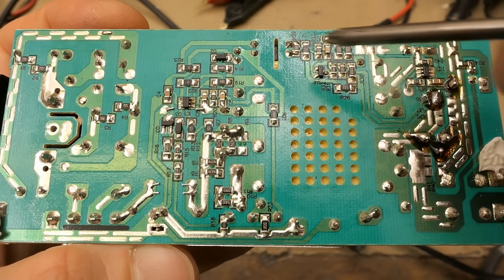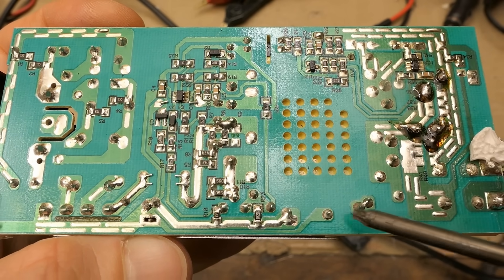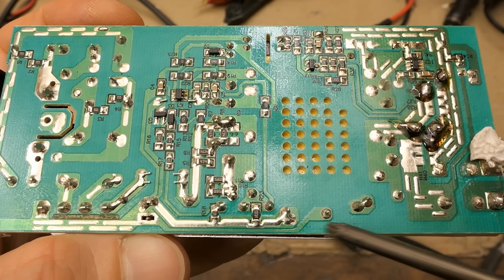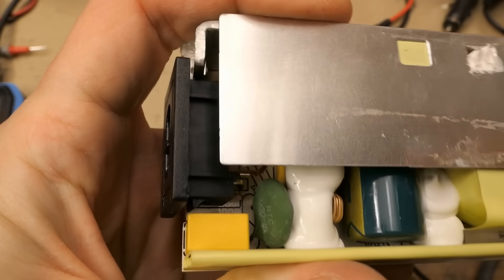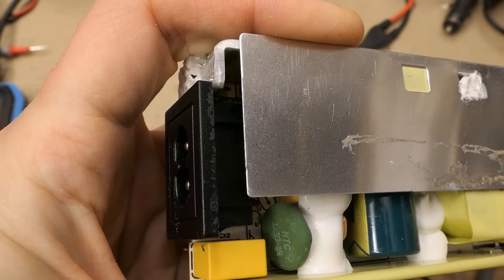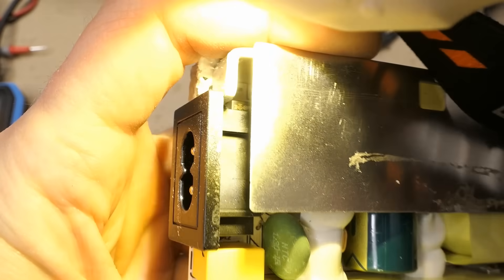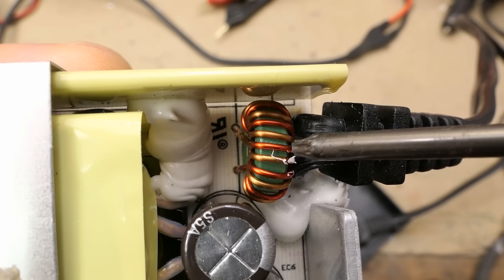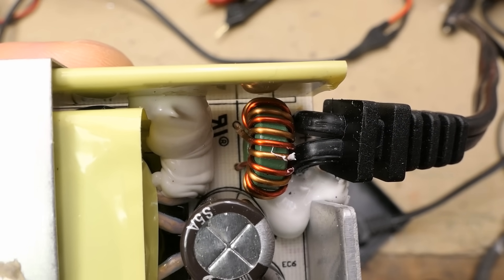There is a synchronous rectifier, a nice isolation distance for redundancy, two interference suppression capacitors in series between the primary and secondary side, a thermistor and NTC thermistor for inrush current limitation, a fuse so it should be safe, and even some interference suppression inductor on the secondary side.